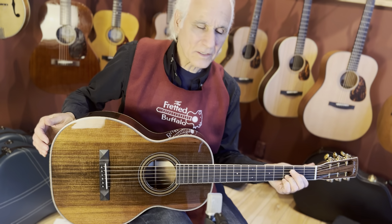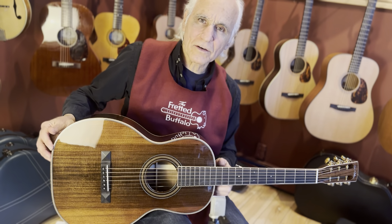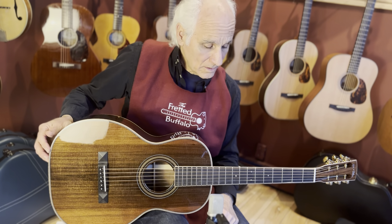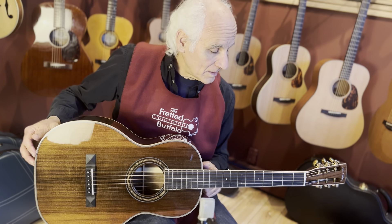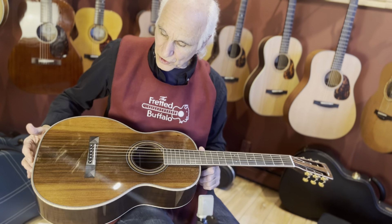We'll just let that ring out for you. Beautiful Hassan Dalton right here at the Fretted Buffalo. Give us a call at the shop or email me at Doug at the Fretted Buffalo dot com. You can check this out on our website or on our YouTube page. See you all, everybody — take care.